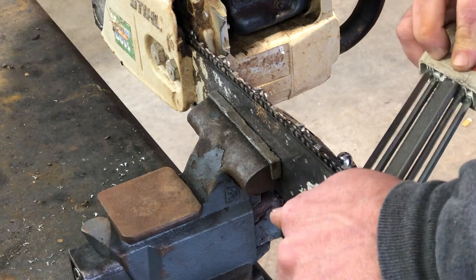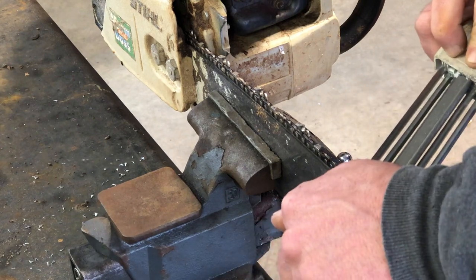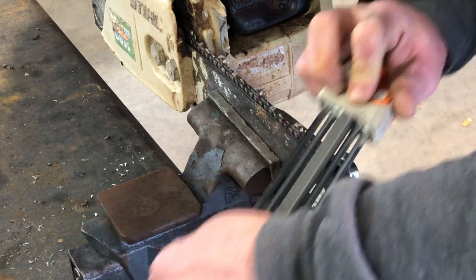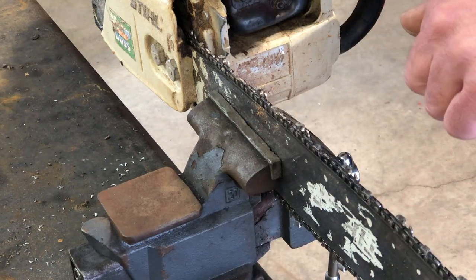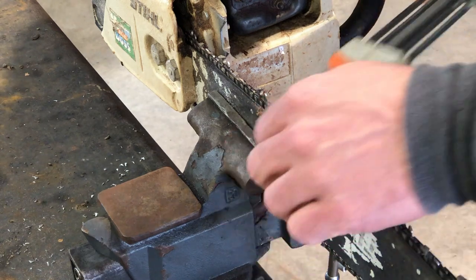Basically this file is pretty much idiot-proof — anybody can sharpen their own chain. Now and then I'd like to spin my file to get it on a new part.